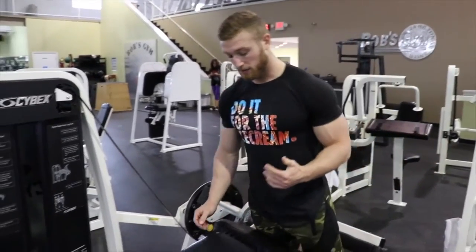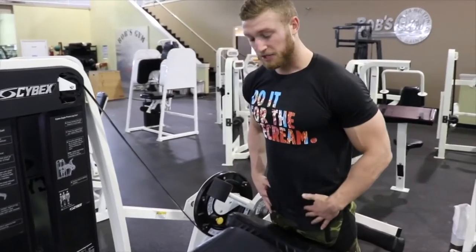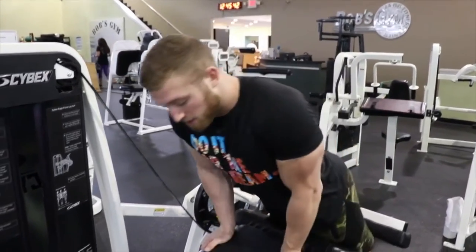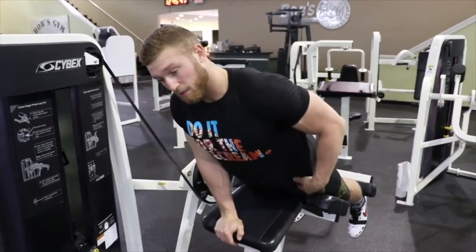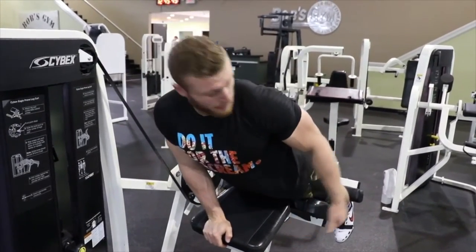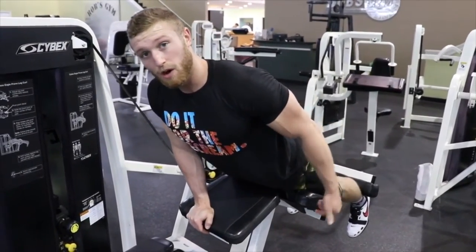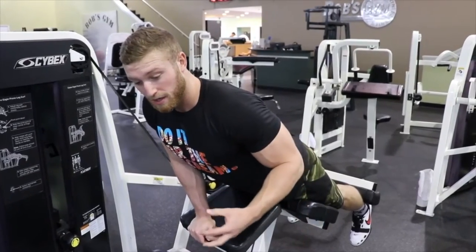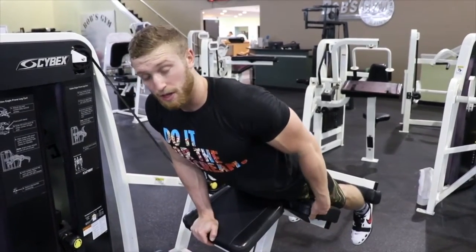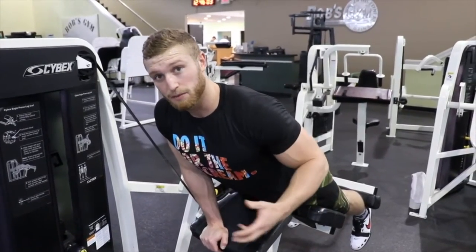The next point is just to get yourself set up, especially your lower half first. Get locked in here, get settled. I like to get this part of my body set first and really be able to drive my quad into this pad — that's going to be a huge force production for us. If you can't drive your quad into this pad, you need to change up the way you're laying.